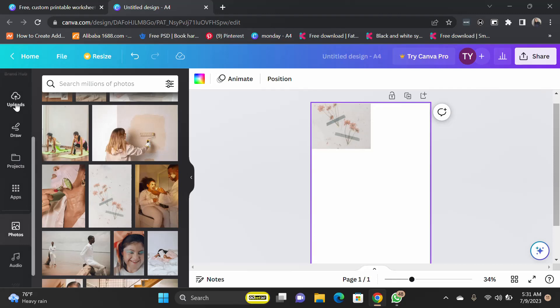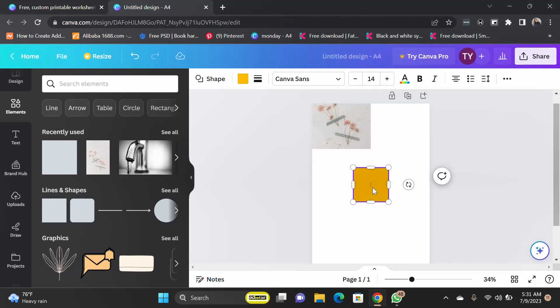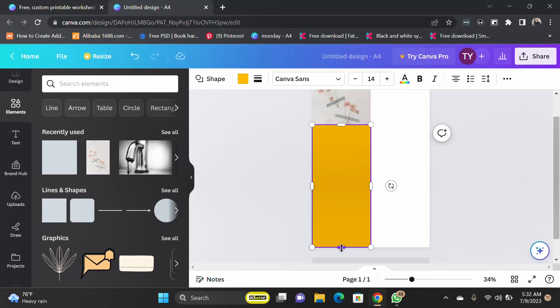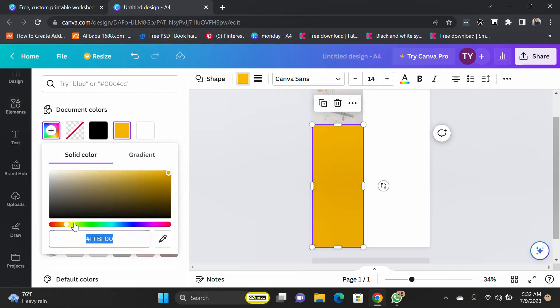So I'm going to pick my shape. Come to Shape — you can see the lines and shapes. I'm going to put this shape over my image, make it the same size by dragging. Then I'm going to adjust the color. I want a very light color, something really light, and adjust it to fit in.